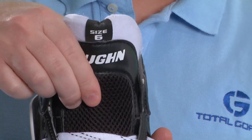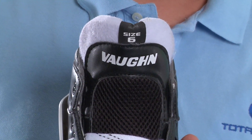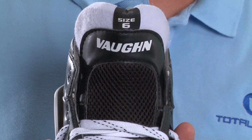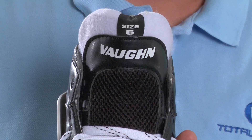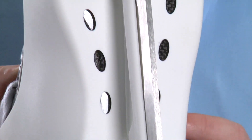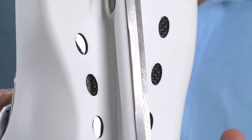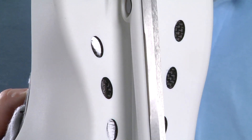The tongue of the GX1 is a pretty thick design — it's made of a combination of orthopedic foam, HD foam, and gel to provide superior comfort and also help prevent lace bite. The outsole of the GX1 is made of carbon fiber to both reduce the overall weight of the skate and also to keep the boot from torquing as the goalie pushes or strides.